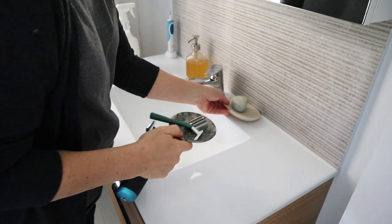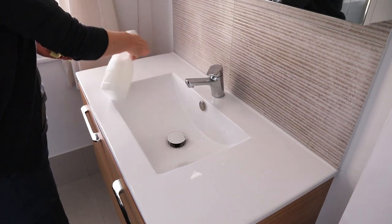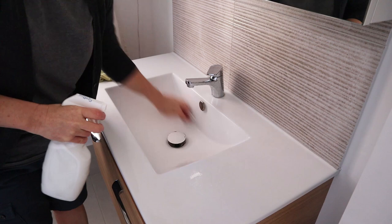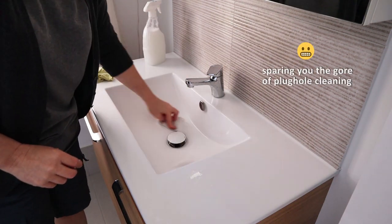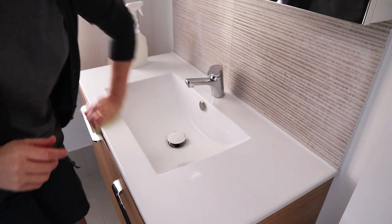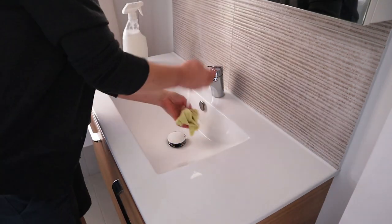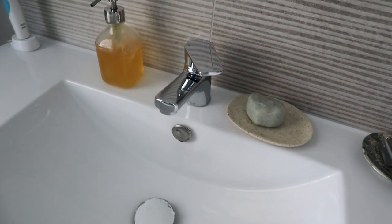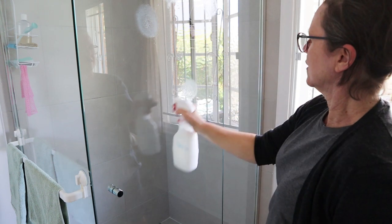I thought I'd try it in my bathroom as well. I did need to shake it before using it each time, which wasn't brilliant, but cleaning the bathroom vanity it worked really well — everything came up really shiny. It feels like it's really cleaning; it kind of slides really nicely. It smells amazing with the eucalyptus oil. The shine came up really well, the taps were shiny, there was no residue, and it was really easy to clean off.